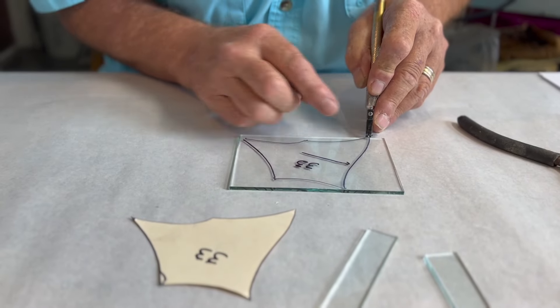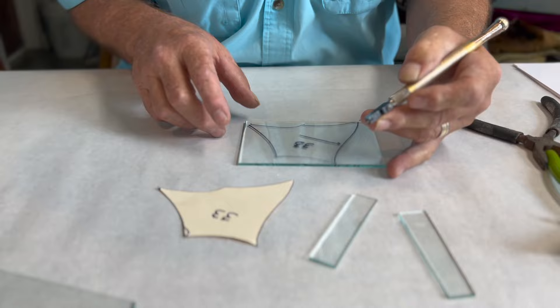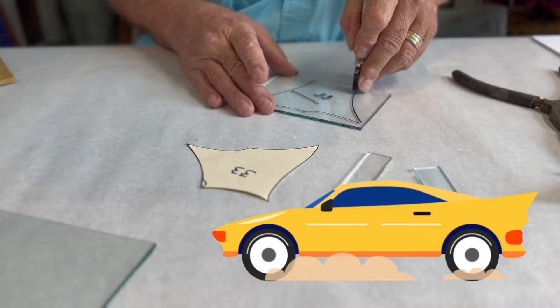Watch — my cutter wheel is on that black line, just inside, on the inside of that black line. You don't have to drive fast, you don't have to drive slow; however, you do have to drive. And this, ladies and gentlemen, is one car you don't need a license to drive: your glass cutter car.